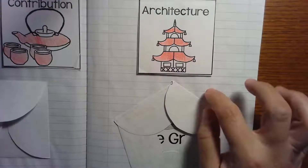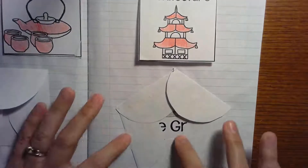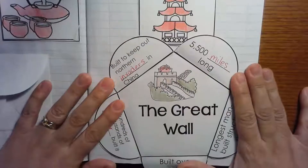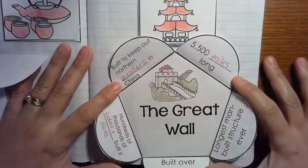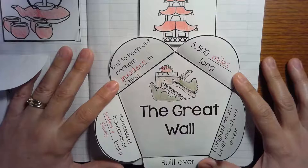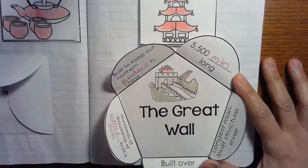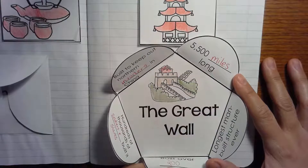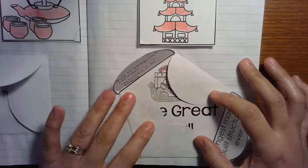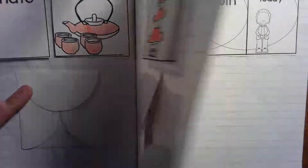The Great Wall of China! Here you might need to pause to fill in some empty spaces. It was built to keep out northern invaders. It is over 5,000 miles long. Hundreds of thousands of soldiers and slaves built it, and it took over 200 years to build. It's the longest man-made structure ever, and I bet some of you have gone on virtual field trips and seen it from outer space — you can do that!